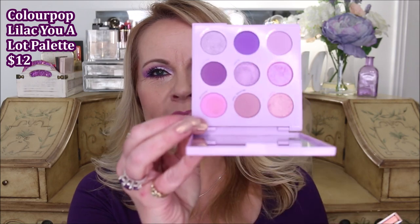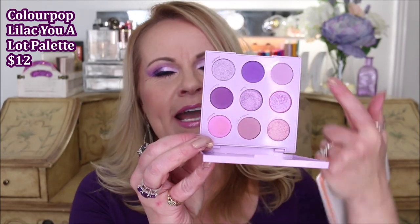Can women over 50 wear lavender, wear purple, wear bright colors? I think so! I love this look that I created today. It is using two of my very favorite palettes — the Lilac You a Lot from ColourPop. This palette is just full of pretty pinks and lavenders. It's in the wrong order because during the tutorial I dropped it and the pans fell out, but I will fix that later.